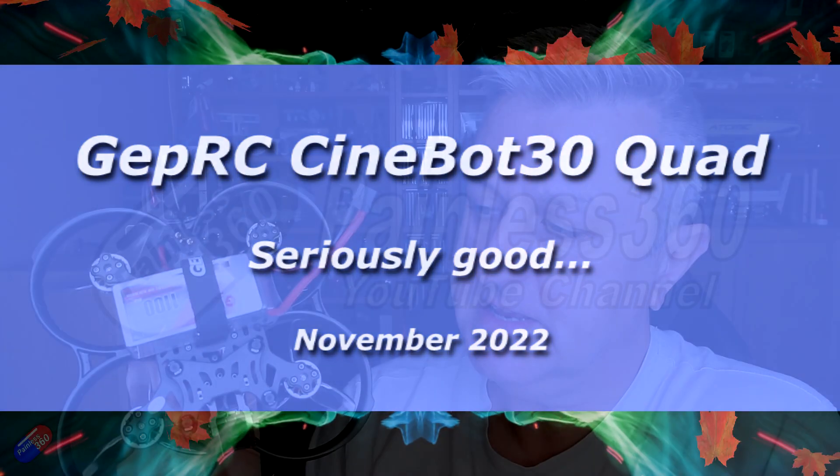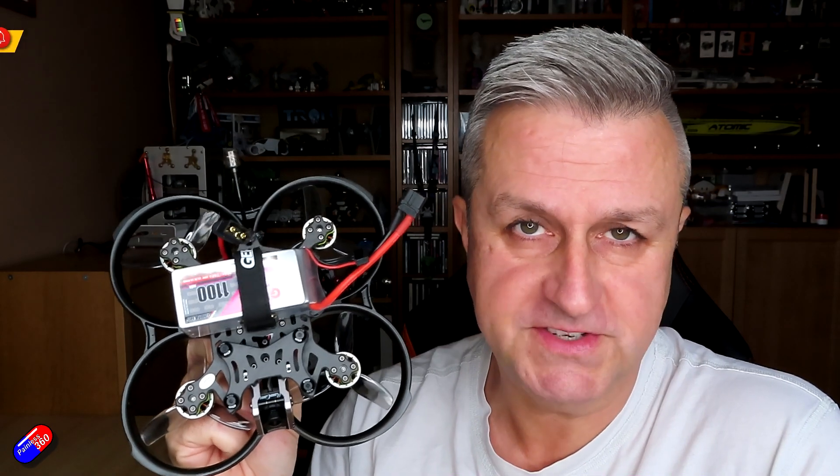Hello and welcome to the video. This is my overview and review of the Cinebot 30 from GEPRC.